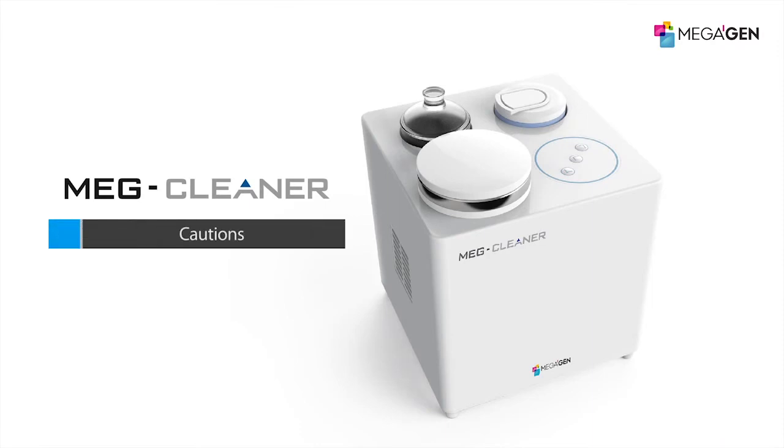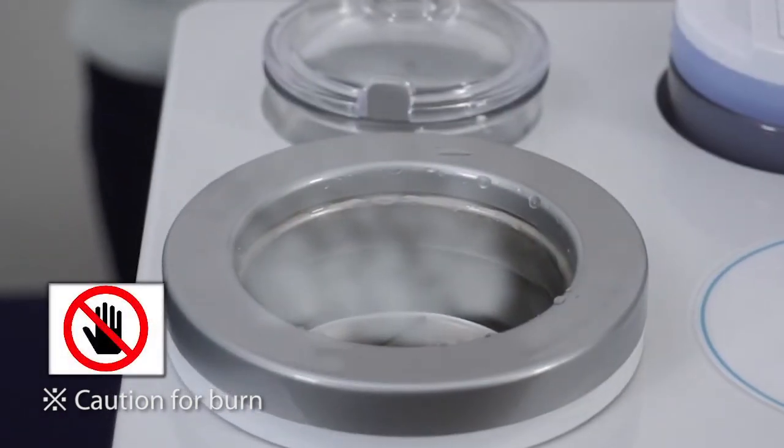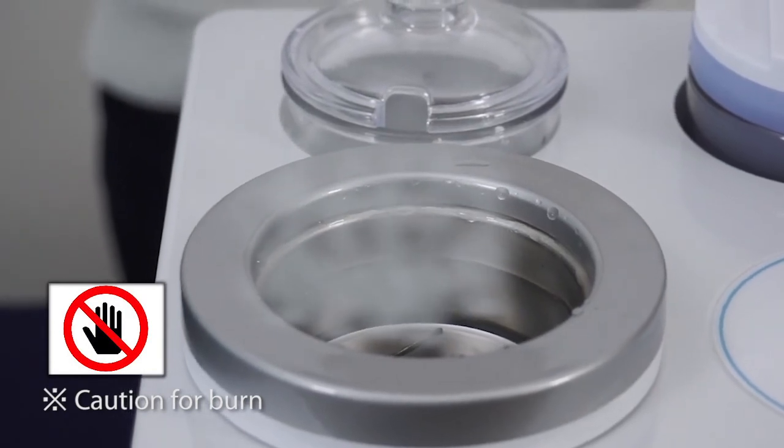Cautions. When soaking is finished, the water temperature can rise up to 60 degrees Celsius. Use plastic tweezers when you pick the tools up, and change the water after it becomes cool.